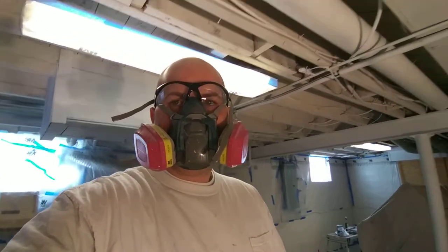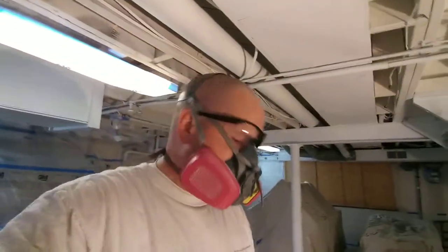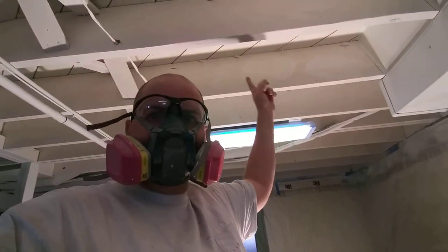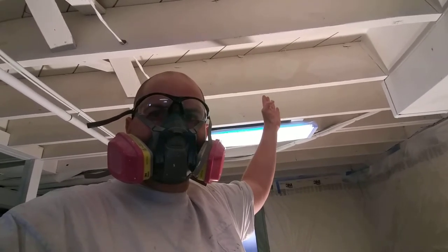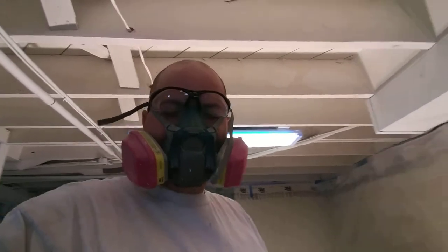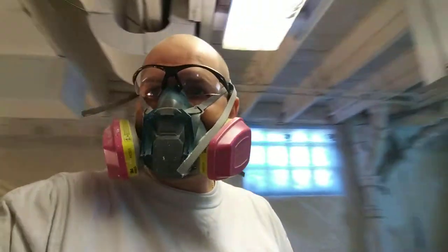I'm back on scene. So this is the problem — we have a lot of bleed-through. You can see where we spot primed; it's just not enough. So now we have to go back through and roll out all these posts.